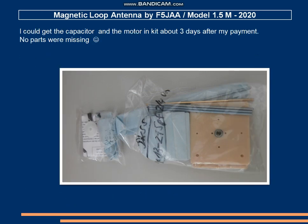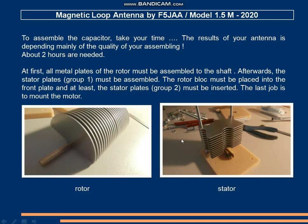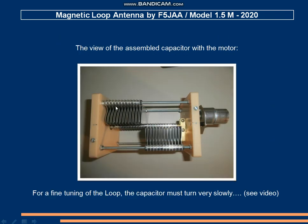I ordered this capacitor and three days later received a small box with the parts as a kit. It is not too difficult to assemble — you need about two hours, so take care when doing this job. You have the shaft, you place the plates for the rotor, then the same for the stator, and you put them together to get the complete capacitor.